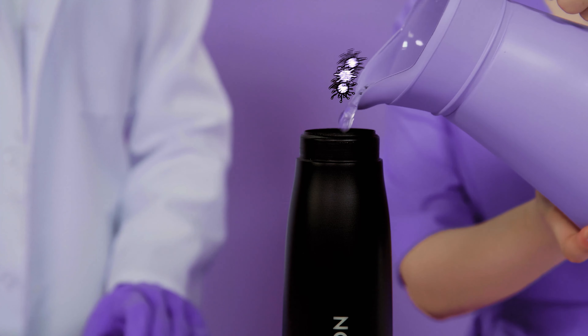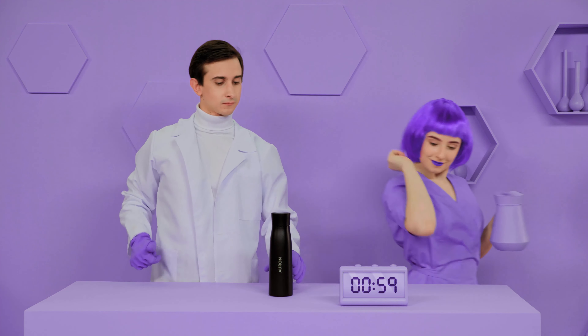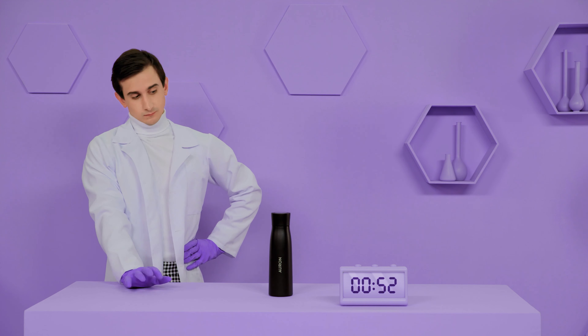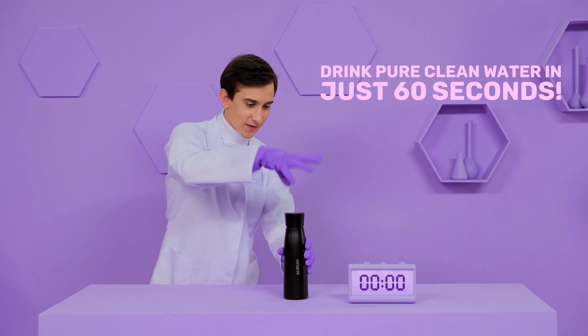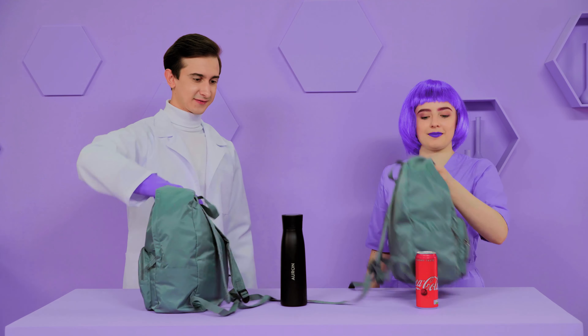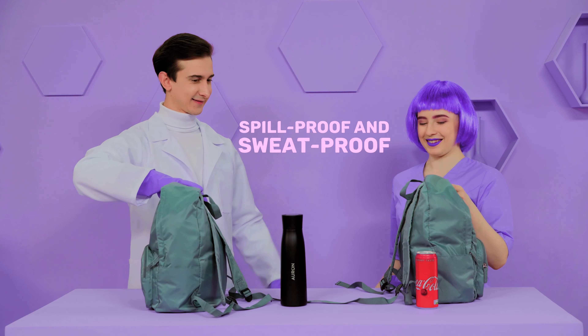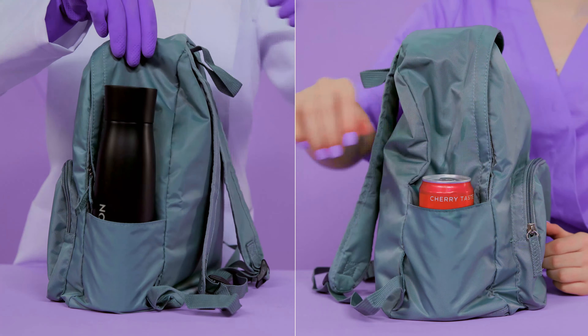So, how does it work? Orin uses UVC technology to clean itself and purify your water. To purify your water, just fill the bottle, close the lid, and touch the button. In just 60 seconds — now that's pure water.